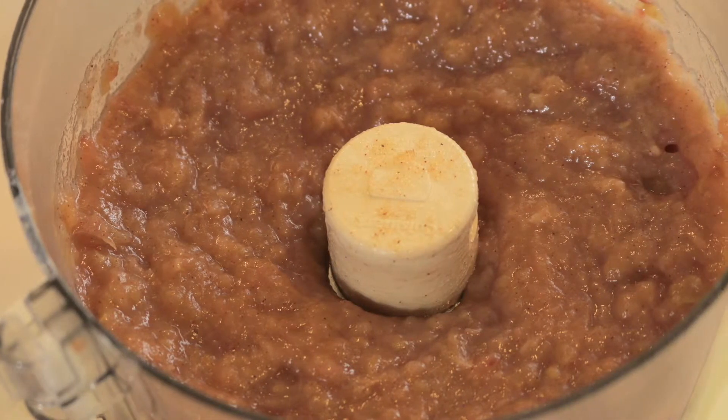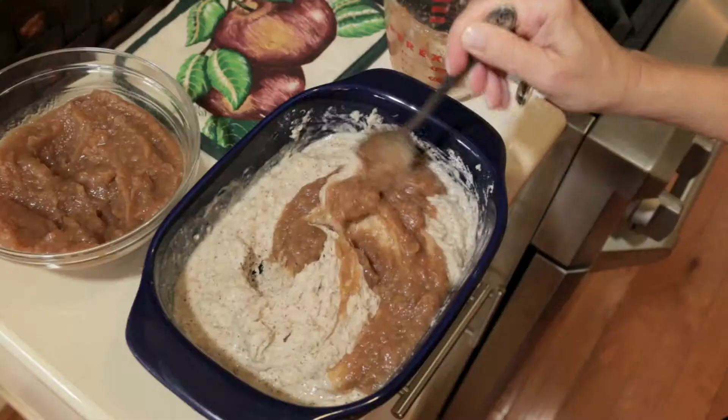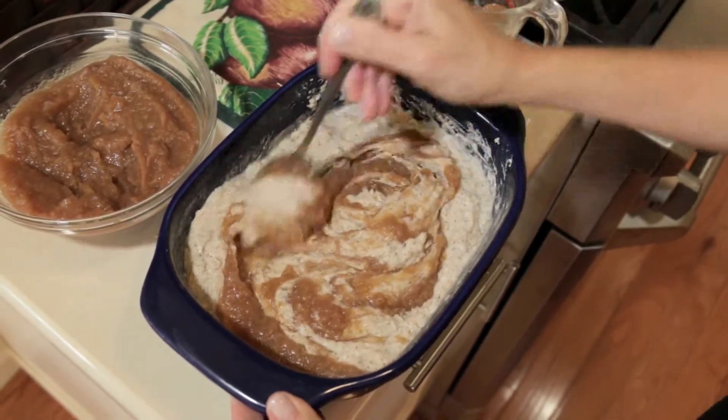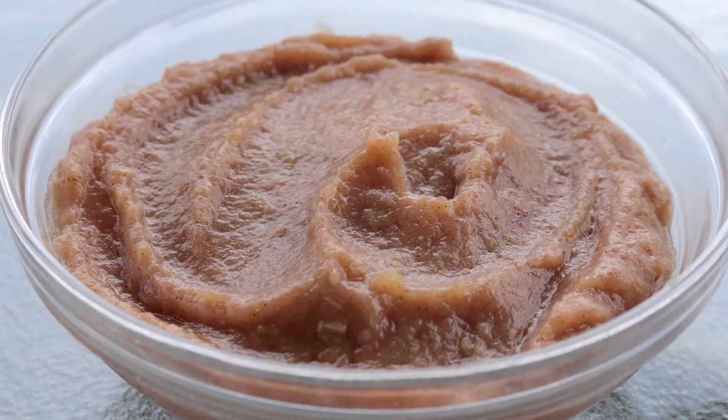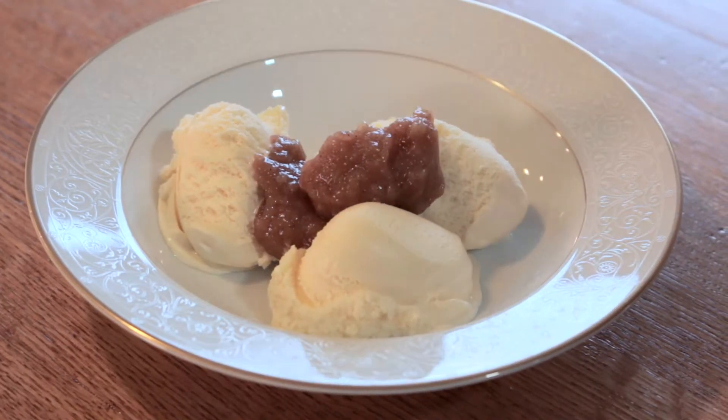With applesauce, you've got options. Serve it as a side dish with meats and fish, add it to recipes instead of oil to cut out unhealthy fats, serve it as an after-school snack to keep hunger at bay, or add it to vanilla ice cream for a simple dessert. With homemade applesauce, you've got an easy way to add fiber, nutrients, and cancer protection to every meal.